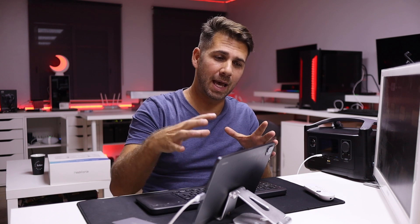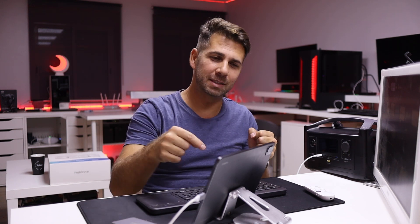This tablet has enough power to surpass some laptops, as we've seen in the unboxing. But in some cases you want to use it as a tablet and take full advantage of it, and then when you come home you want to take full advantage of your big screen display or TV and keep on working on a bigger screen.